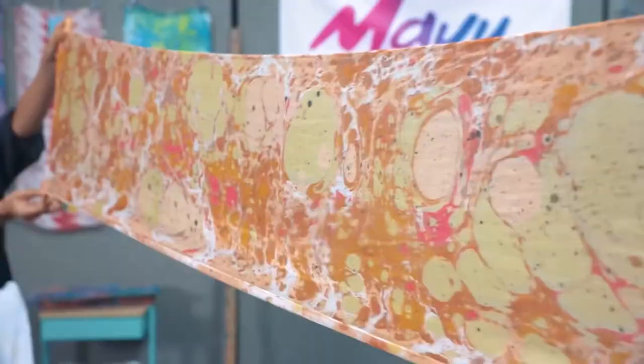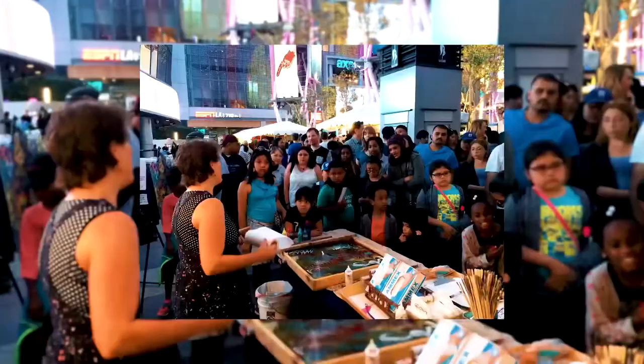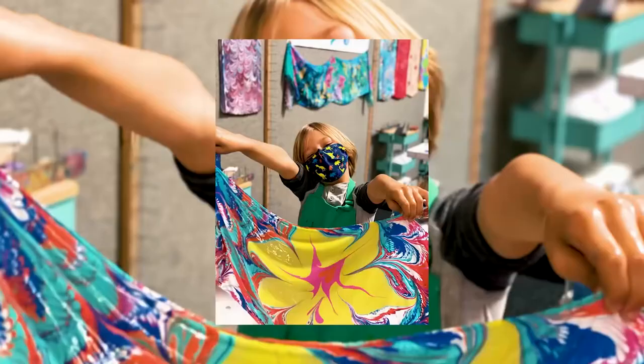When we do a public event, literally we've had them cheer when we lift that silk up, because the colors that are floating — they change, they pop. And everybody's like, whoa, I didn't see that coming.